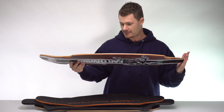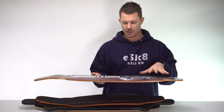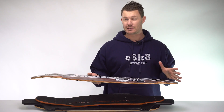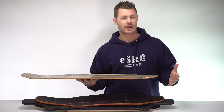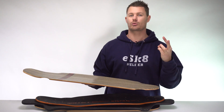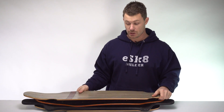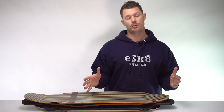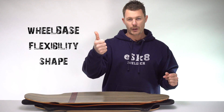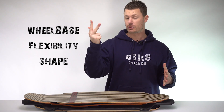The basics: a deck is what you stand on. The trucks go on it, components for your electric skateboard need to attach to it somewhere, and you stand on the top of it. A deck can come in many shapes and sizes, but there are three really important things to think about: wheelbase, flex, and shape.